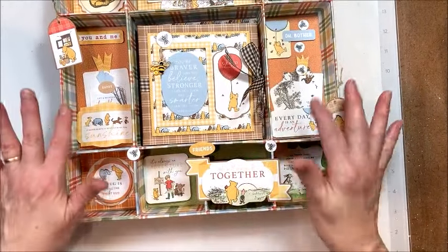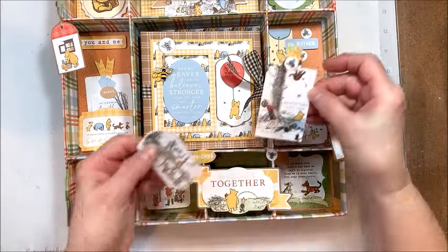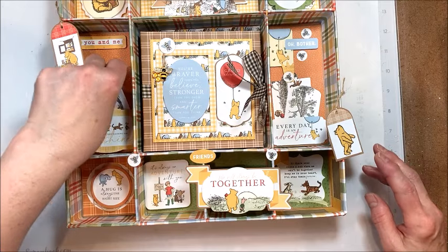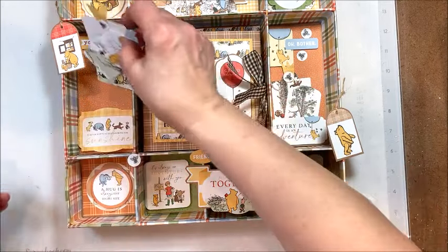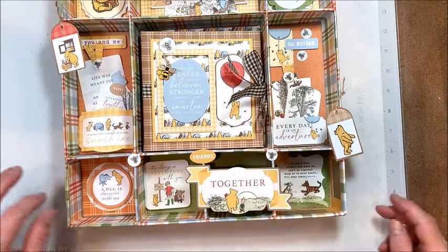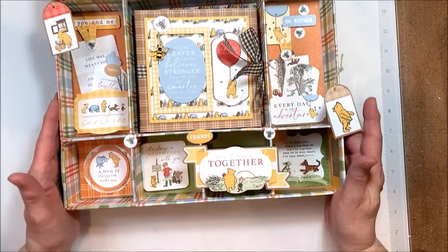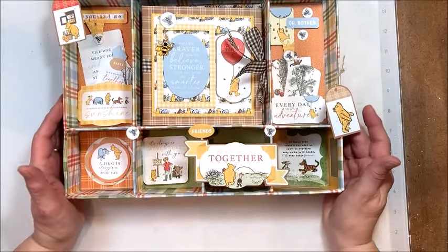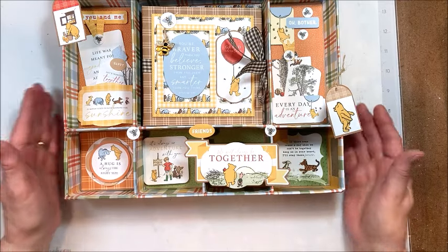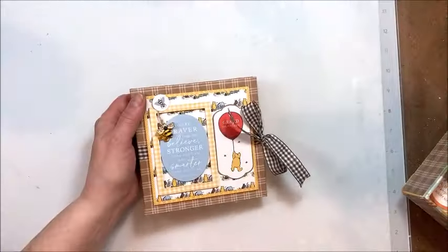And then in the center, we have the tall shadow boxes — look at this. These are actual pockets, so you can take these little tags out. A taller figurine or something would fit in there too. This is the sweetest collection. Winnie the Pooh has wonderful childhood memories for me. In the center, we have a little 5½ by 5½ mini album, and then along the bottom we've got another whole row of beautiful little boxes with dimensional scenes built into it. This would be so cute laid out in your craft room.